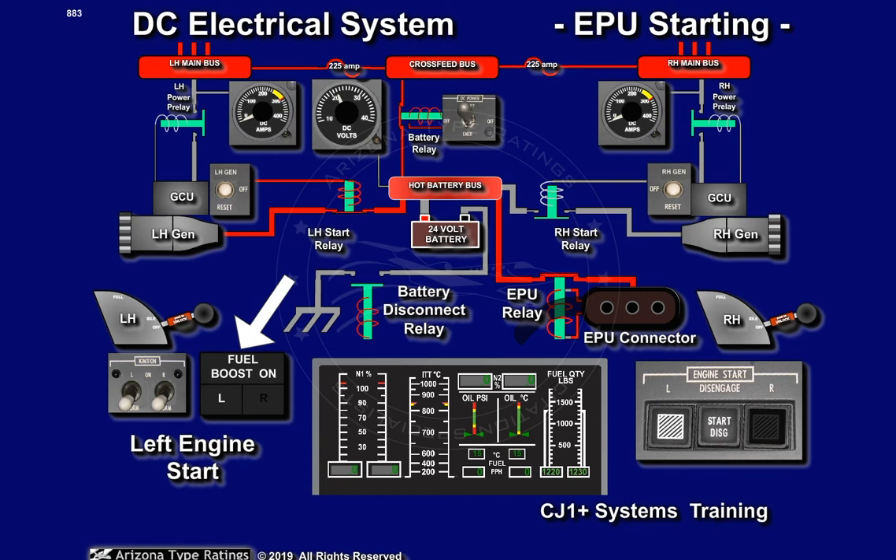The left fuel boost enunciator and the white light in the left start button will illuminate. The left starter generator will rotate, turning the N2 spool in the engine. The N2, or turbine RPM, will begin increasing, as displayed on the turbine RPM display for the left engine.